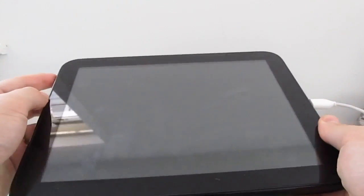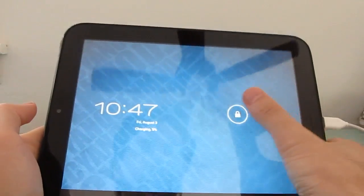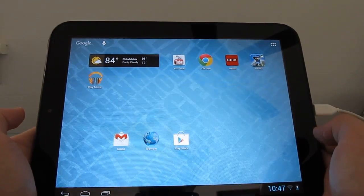Hi, this is Brad Linder, and this is an HP TouchPad running Google Android — specifically CyanogenMod10, which is based on Android 4.1 Jellybean.